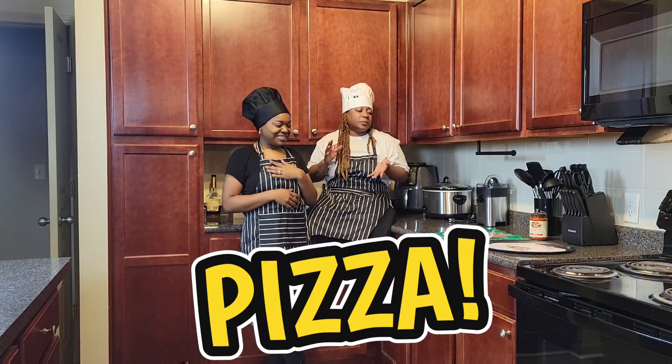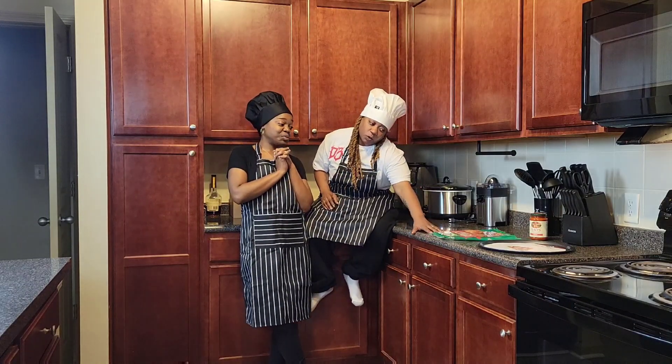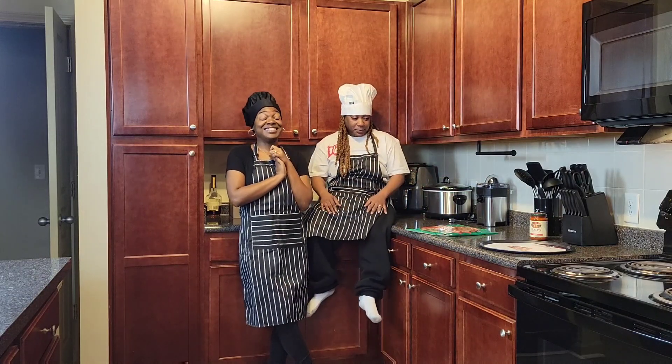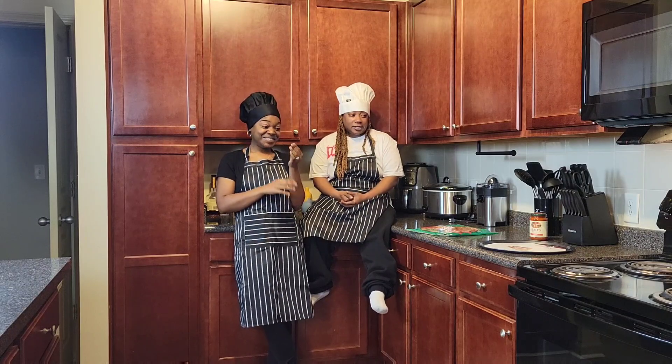I'm a little lazy today, but we're going to be making pizza. We never made a homemade pizza before, so we're going to do it. Now, we did cheat a little bit because we got the crust that's already made. You know what I'm saying? So y'all are going to go with us and we're going to try to see how this thing turns out.